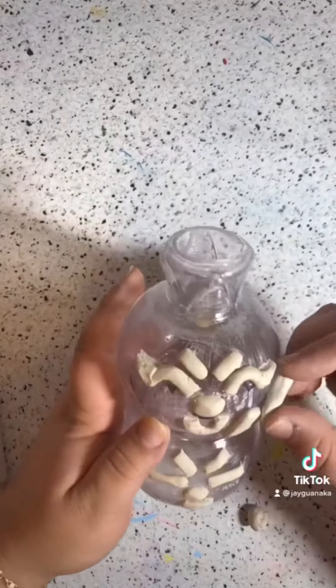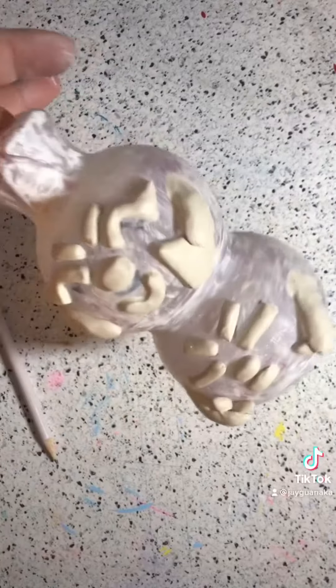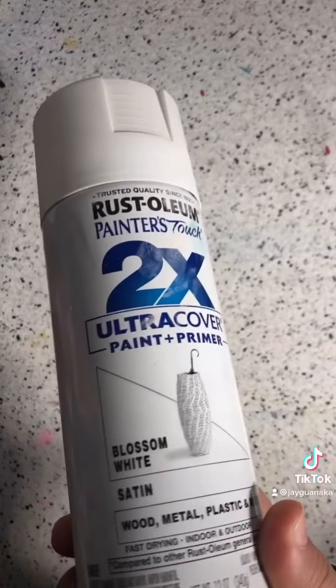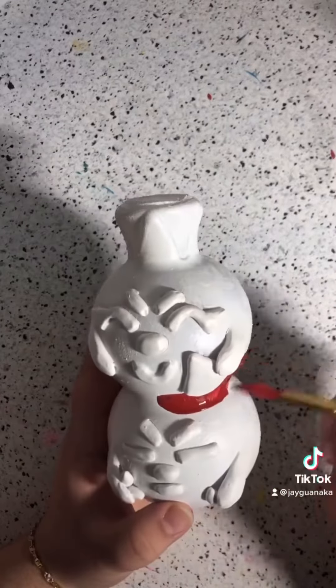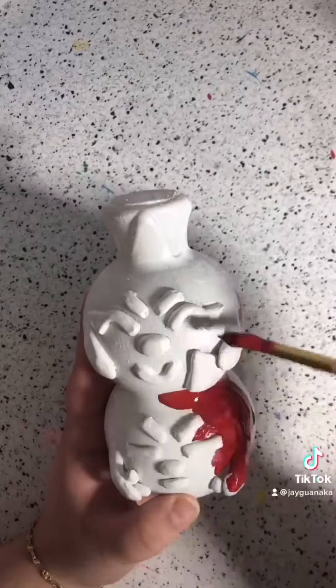Since this is air dry clay it takes two days to dry. I wanted to give it a quick spray paint of white just so I had a basic white all around, and it would seal everything together so nothing would fall apart. Then I tried to go with just the basic palette — it's not really an incredible paint job.